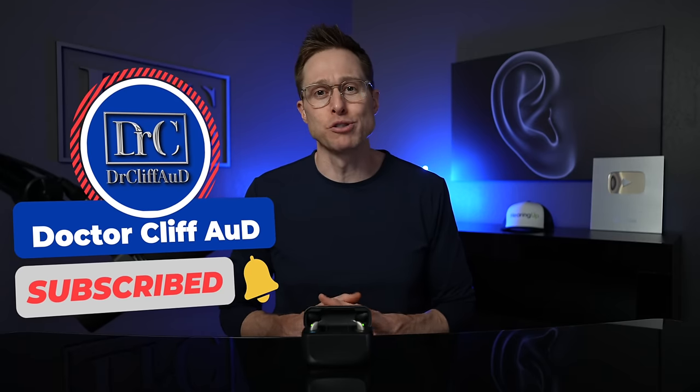If you could do me a huge favor and click that like button, it really lets me know that you want me to make more detailed videos just like this one. And if you have not yet hit that subscribe button with notification bell, go ahead and do that as well so you get notified every single time I publish a new video.